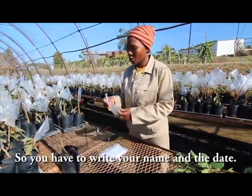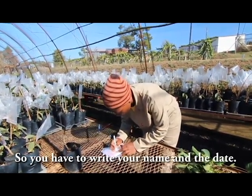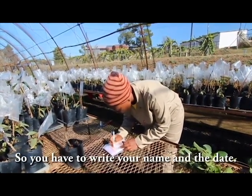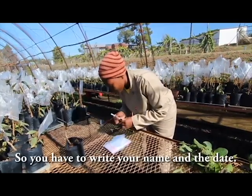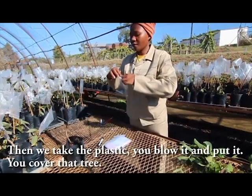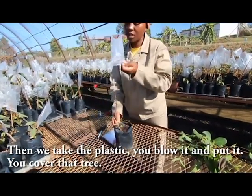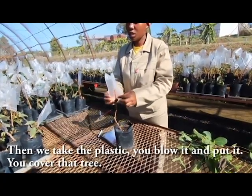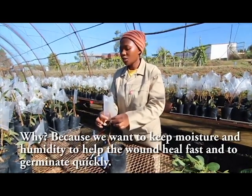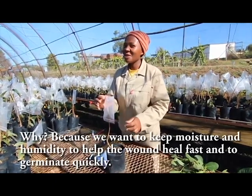Remember, we said these are our records — it's for keeping records, so you have to write your name and the date. Then you take the plastic zip bag, blow it, and put it over the tree to cover it. This is because you want to keep moisture and humidity to help the wound heal fast and to germinate quickly.